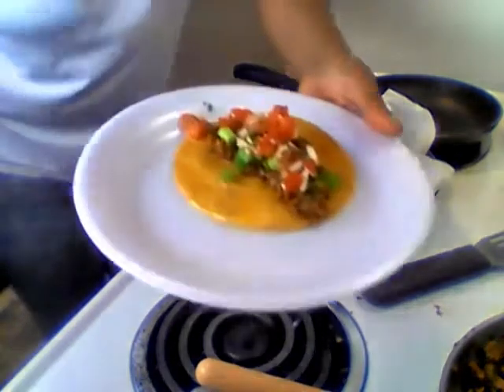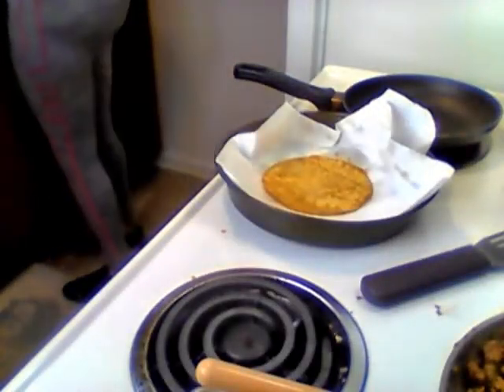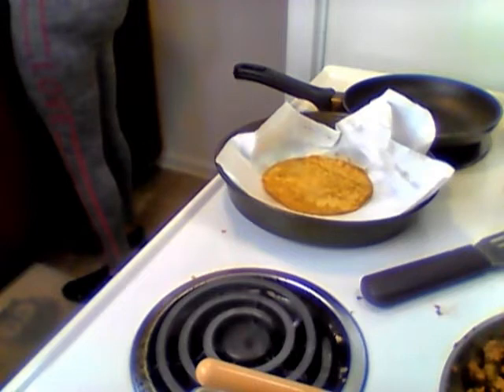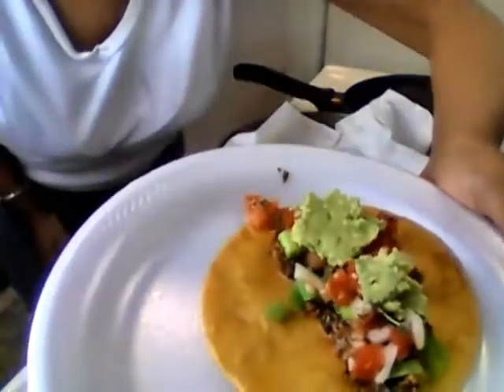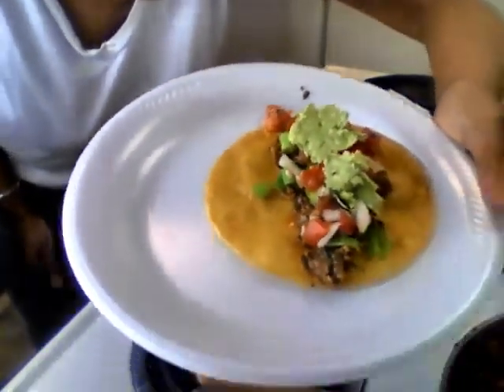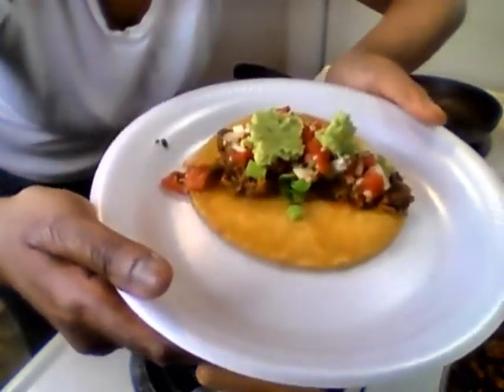Now that's your pico de gallo right there — see that? Look at that, oh that's delicious. And this is gonna be our sour cream. Y'all know what I use for sour cream — let me see if y'all can guess. And you guessed it right: avocado. That's my sour cream on top. The avocado right there is my sour cream. Don't that look tasty?